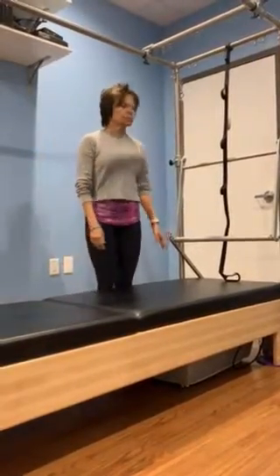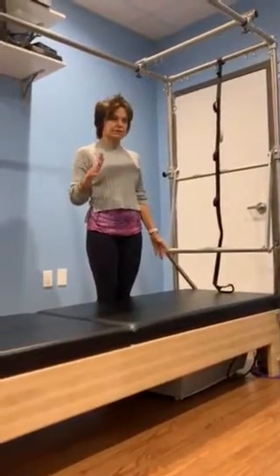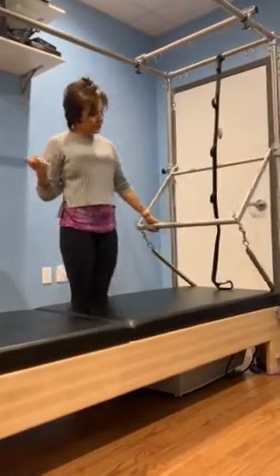We have one other piece of our RTC that we need to discuss because it has safety issues that are very important. It's called the push-through bar, and I'm going to lift it up for a better visual.